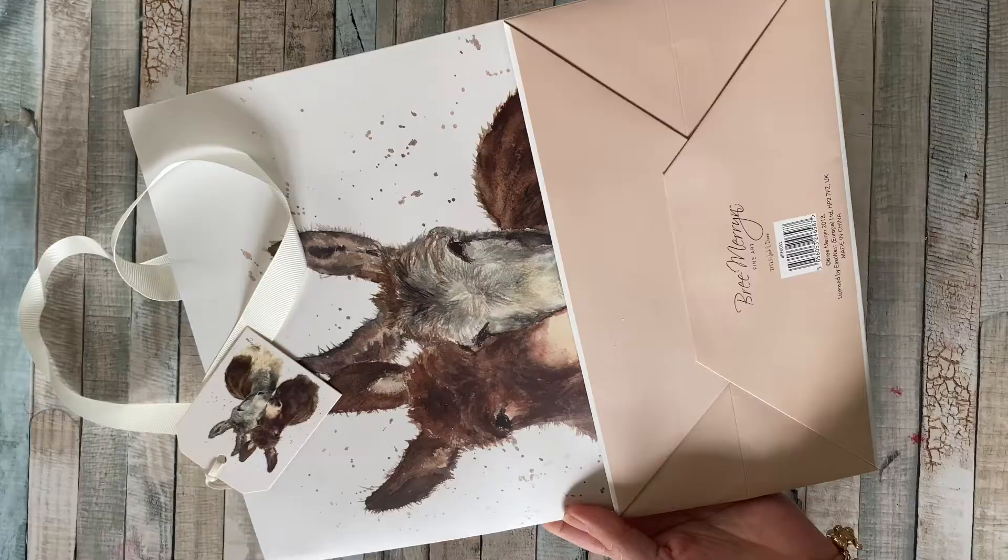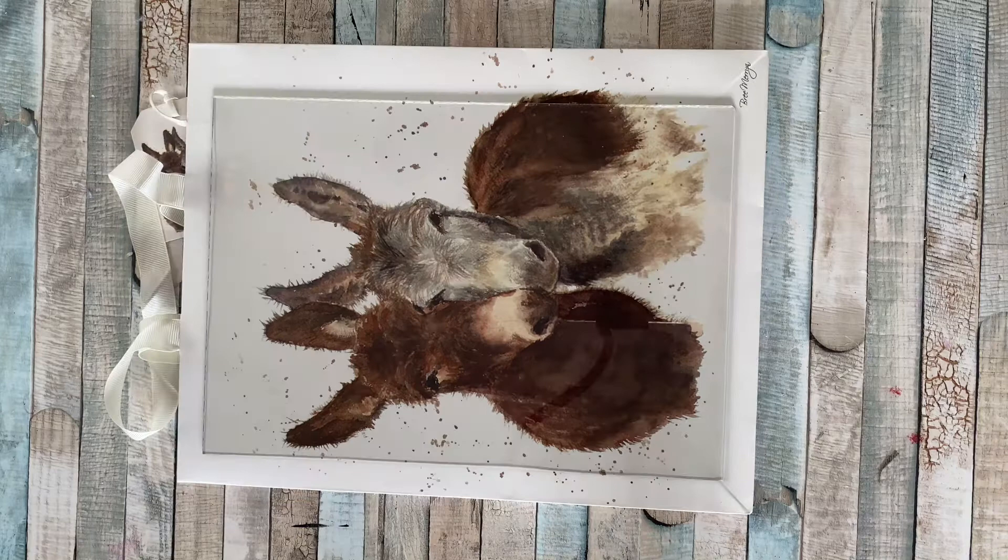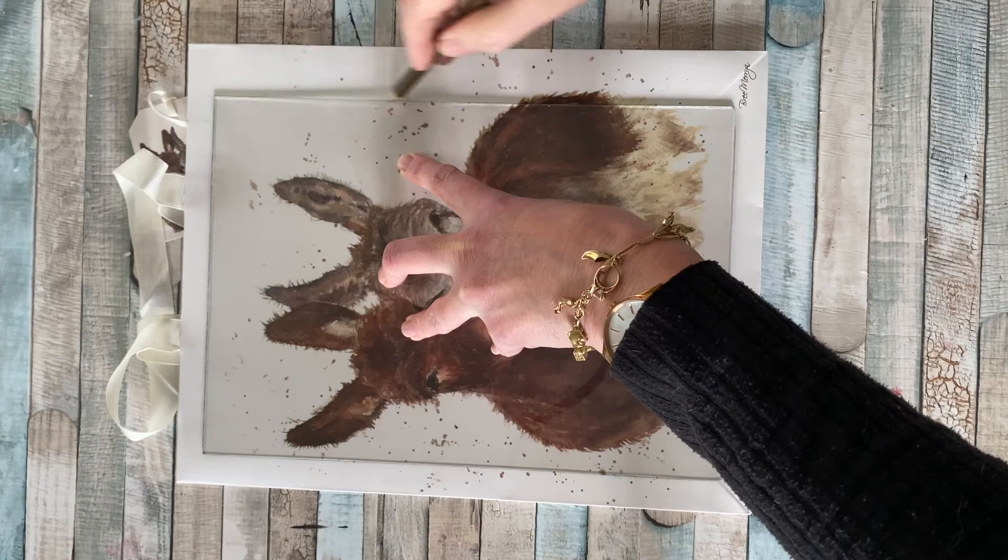I found this gorgeous gift bag at a local garden centre for £2.99, but check out your local gift shops for these types of items. I found a suitable frame, popped out the glass, and with a pencil I'm just tracing around the glass in the position where I want the picture to be.